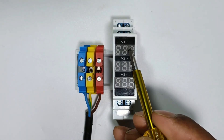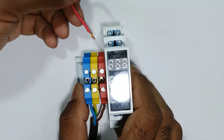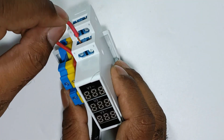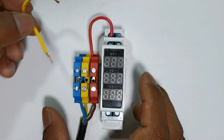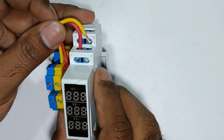With the first voltmeter, we are going to measure the voltage of R phase and Y phase. I am using a loop of wire and connecting it to R phase, and the other end of the wire is to be connected to terminal one of this voltmeter. After this, to the Y phase power supply, I am connecting a wire and the other end is to be connected at the second terminal of the first voltmeter.